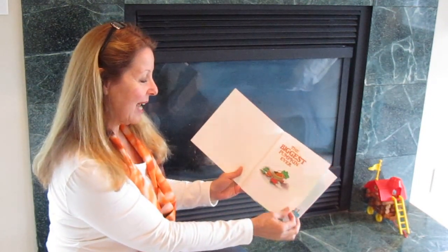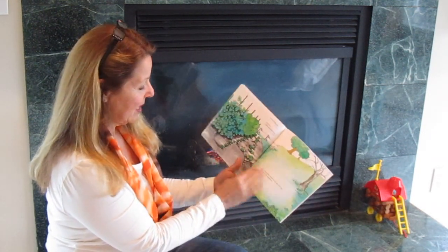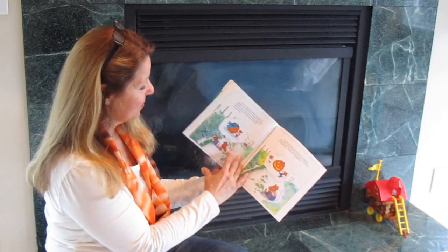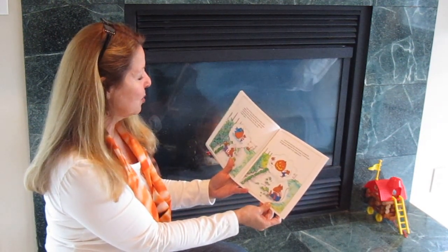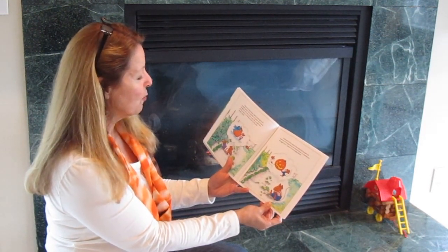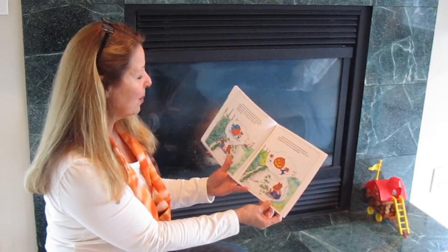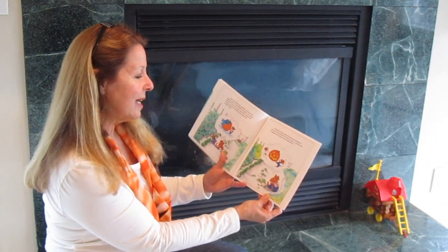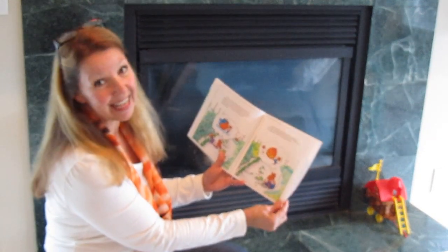The Biggest Pumpkin Ever. Once there were two mice who fell in love with the same pumpkin. Clayton the house mouse noticed it one day in the vegetable garden. It was still little and green, but Clayton thought he would make it grow really big — it might even get big enough to win the grand prize at the town pumpkin contest. Desmond the field mouse discovered the pumpkin the same day. He thought that if he helped it grow, it could become the biggest jack-o'-lantern in the neighborhood.